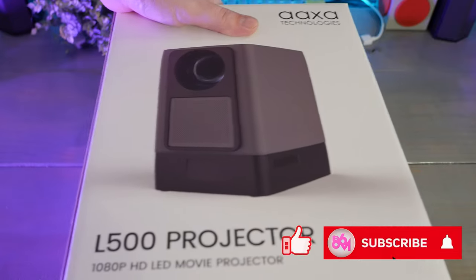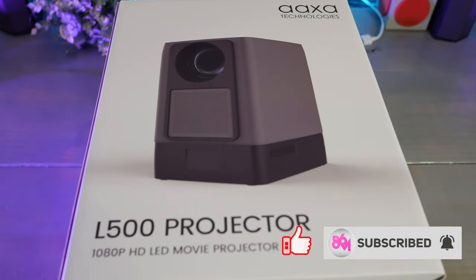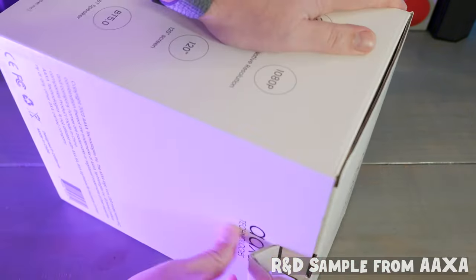Hey guys, what's up? It's Matt with H6. This is Axe's L500 projector, and it's not what I typically think of when I think Axe's, so it seemed interesting.